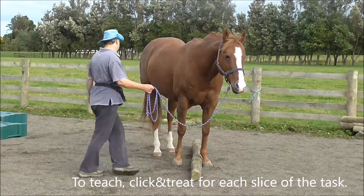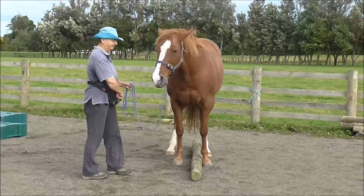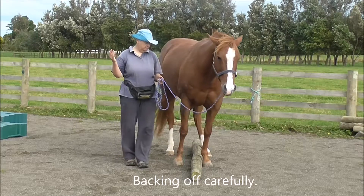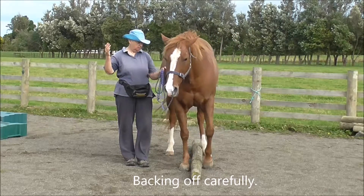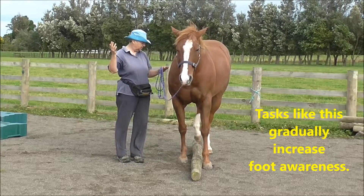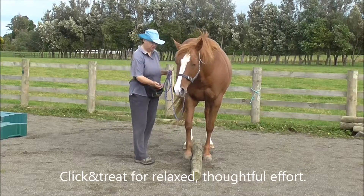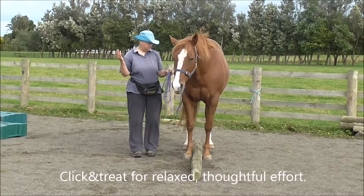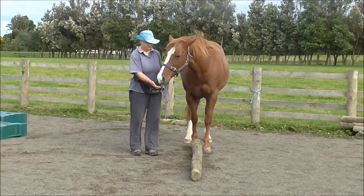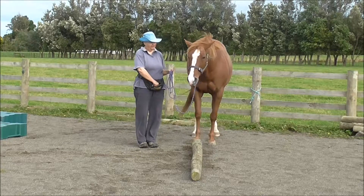To teach, you want to click and treat for each slice of the task. Then we're going to add in backing out of the situation carefully, rather than walking forward. Tasks like this gradually increase foot awareness. Click and treat for relaxed, thoughtful effort.